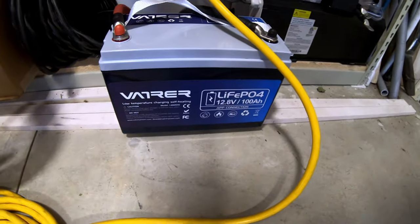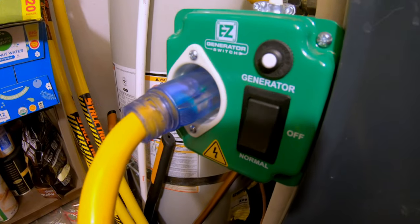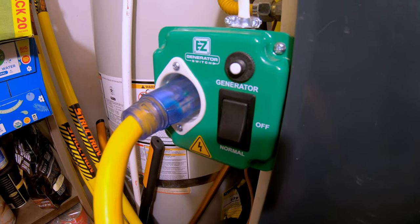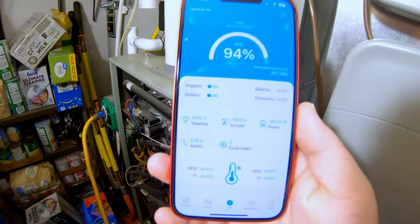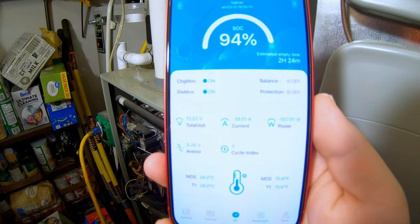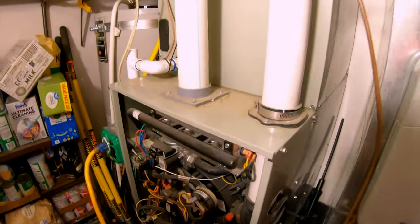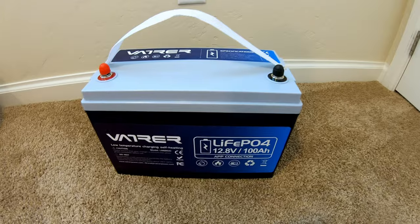Can this 12-volt 100 amp hour Vader battery power a full-size gas furnace? We're using an EZ Generator Switch to input power — highly recommend this for anyone using a gas furnace; it makes powering your furnace during a grid-down situation incredibly easy. The ignition fires, the blower is up to speed, and looking at the app we're pulling just over 500 watts including the inverter overhead. It's estimating about two and a half hours of runtime at 93% state of charge — and that's assuming the furnace runs the entire time. If it cycles on and off, runtime would be longer. This Vader battery can easily run a full-size gas furnace.